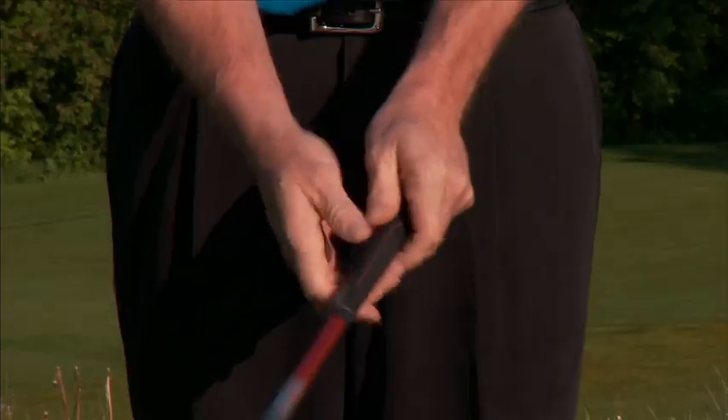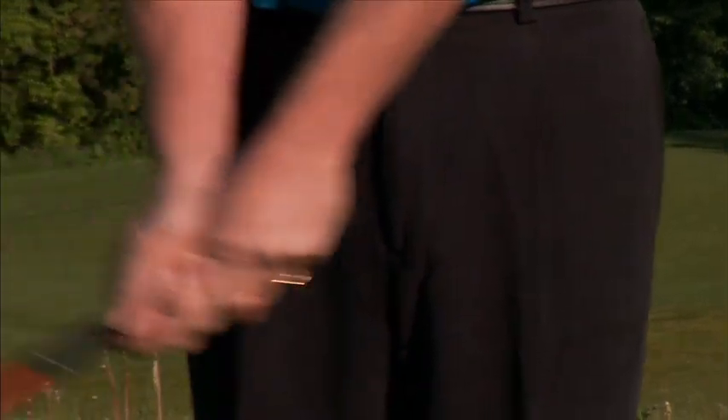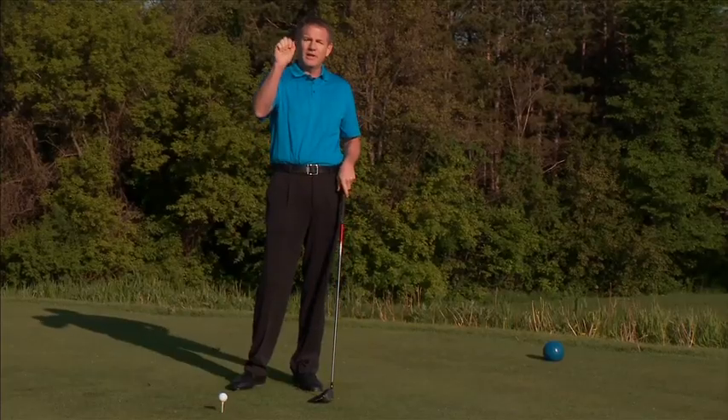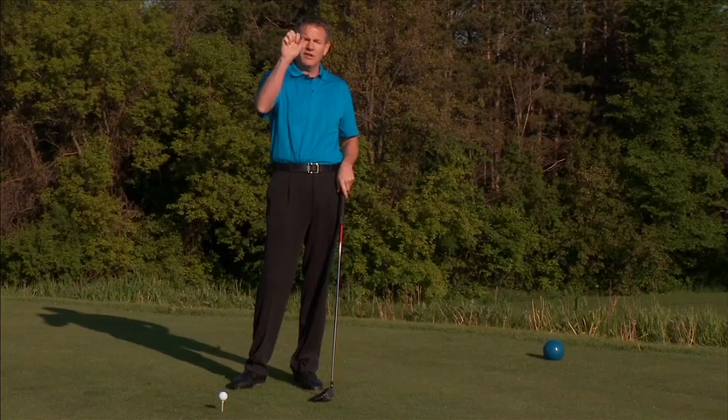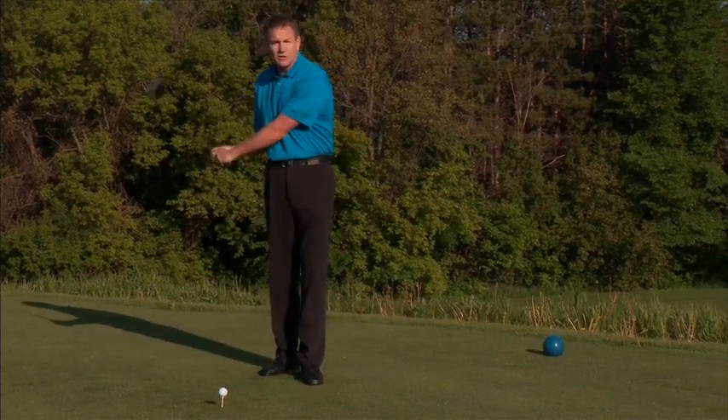So make sure grip pressure-wise, keep that grip pressure a little bit lighter in the hands so the hands can work a little bit faster. Especially if you're a right-hander, watch out for the right thumb and forefinger — keep that on the club lightly, and that'll give you the hand speed that you need.